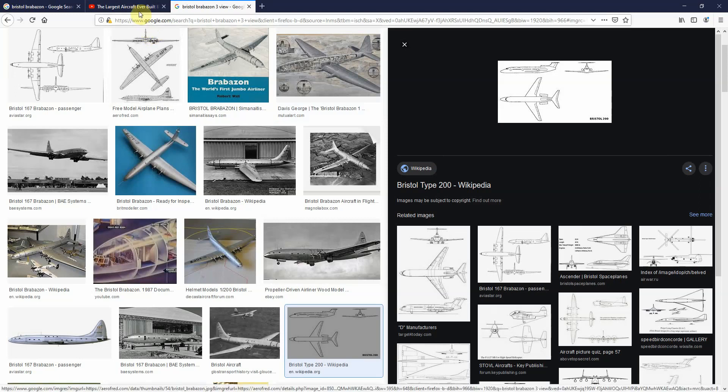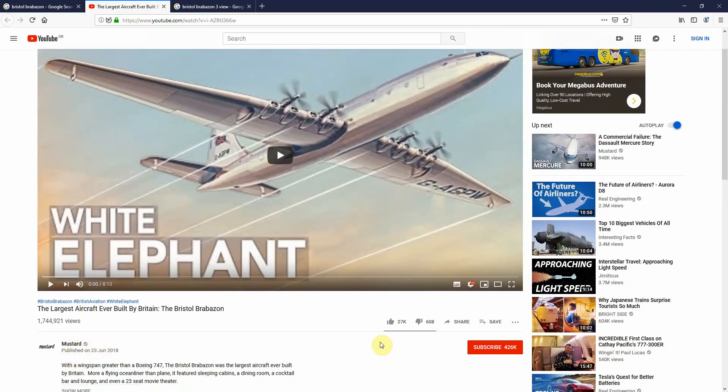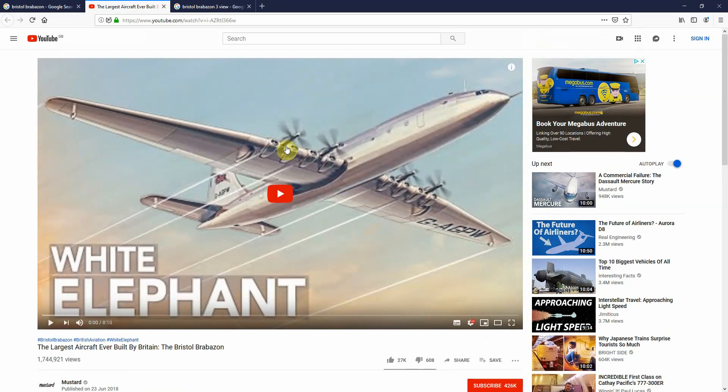I'd also recommend, if you're interested in the history of this aircraft, watching the video by Mustard. It's a very good channel and it explains in detail about the aircraft, but that's basically all you need.